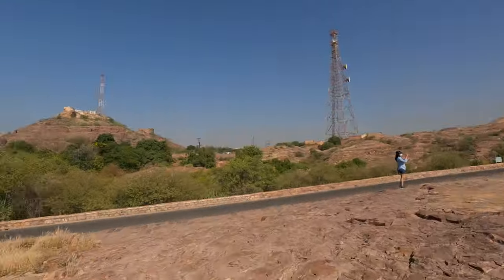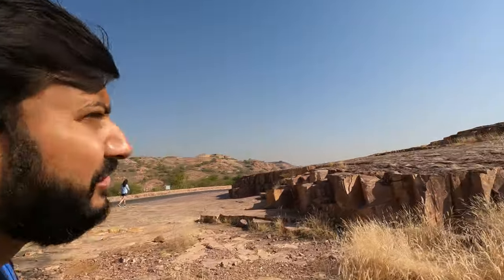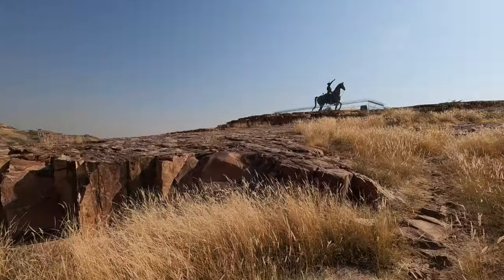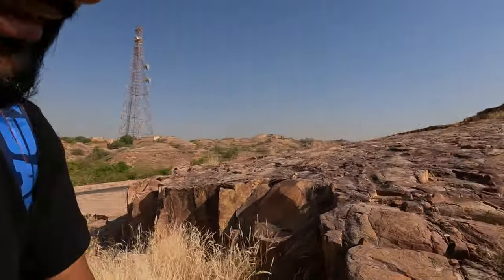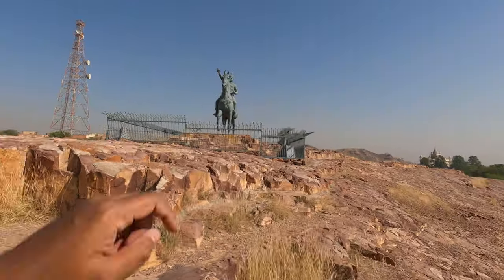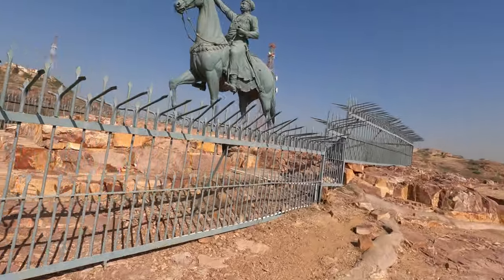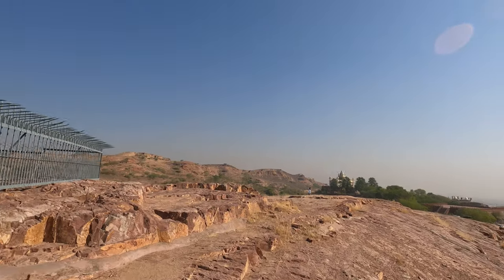From Mehrangarh Fort, if you walk for about 300 meters, you will see the entrance for Jaswant Thada. At the entrance of Jaswant Thada, you will find this statue of Rao Jodha. Rao Jodha was the founder of Jodhpur city as well as Mehrangarh Fort. Here is the statue of Rao Jodha, and just next to it we have Jaswant Thada.